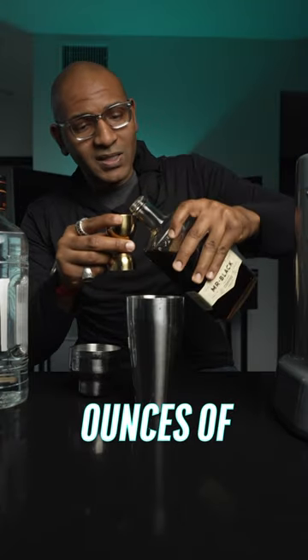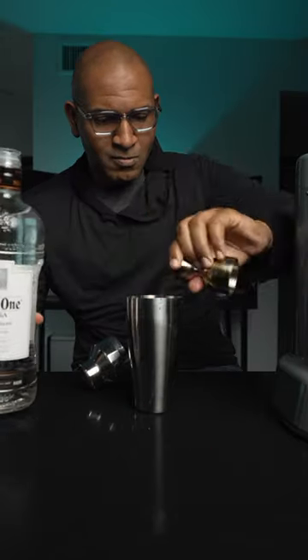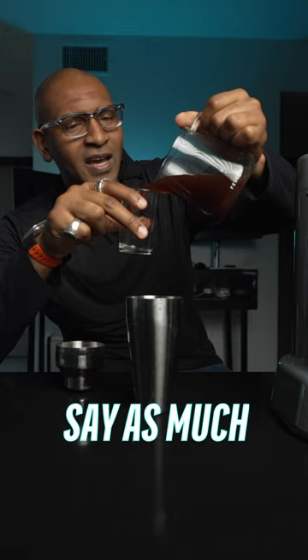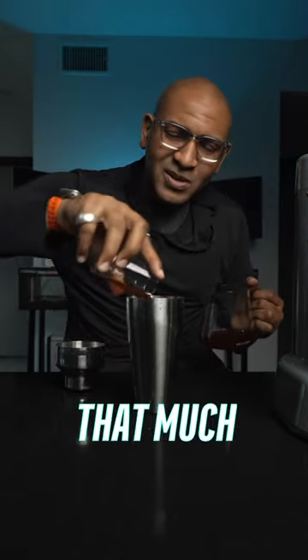So we're doing two ounces of Mr. Black. We're doing one ounce of vodka. I always say as much coffee as you want. I'll be honest with you, I don't know how much this weighs, but yeah, that much coffee.